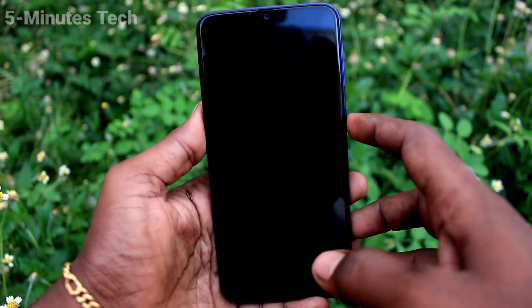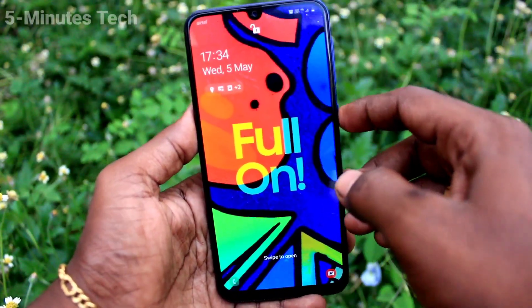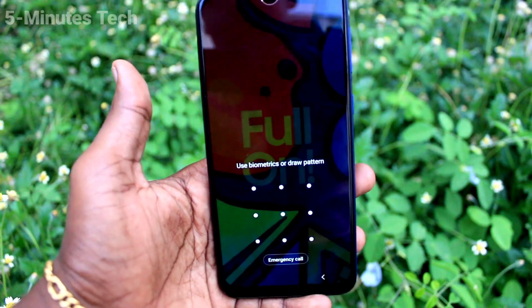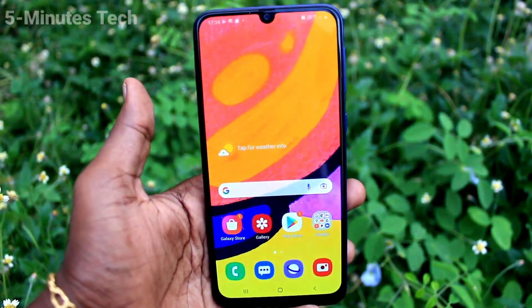If you hide the front camera, it will not work. If you remove the cover from the front camera, it will work. That's all, friends.